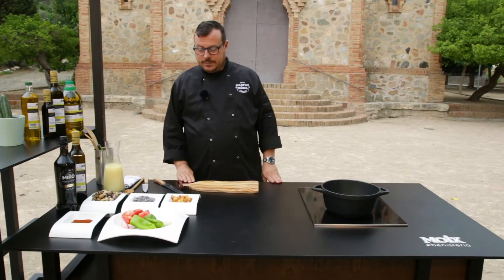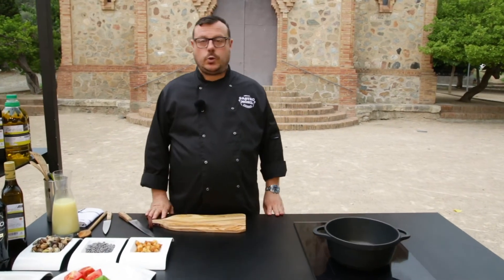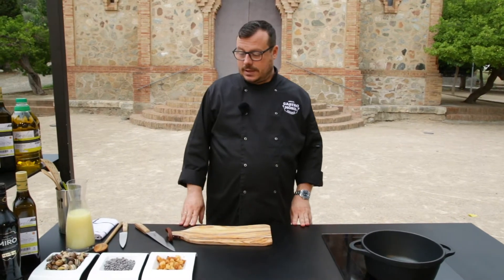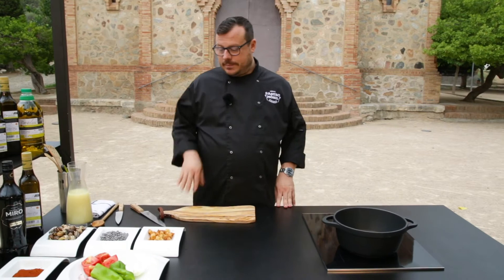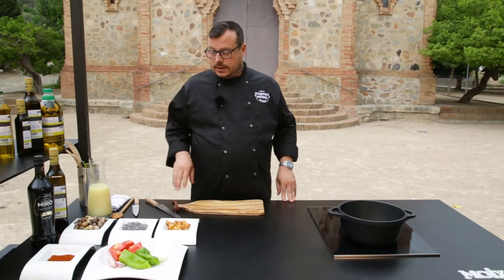Hola, bones! Avui prepararem uns cargols dolços i cuents. Una recepta ja d'aquelles antigues de l'àvia, que recuperem i la innovem una miqueta.